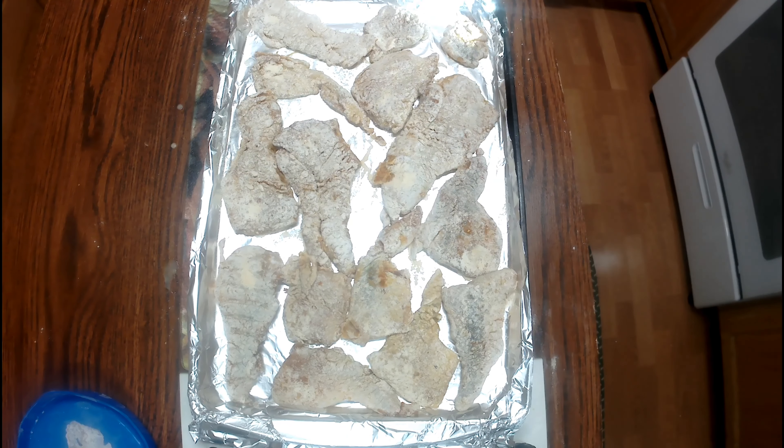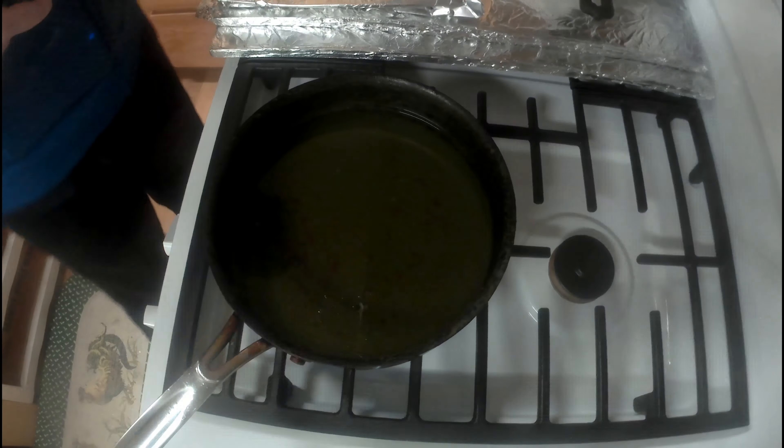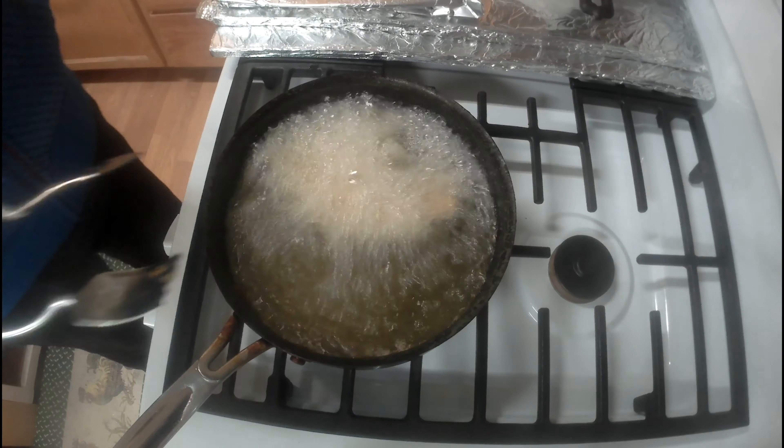Once coated, you want to let the fish sit for about 10 minutes for everything to settle and for the flour to harden into a kind of crust so it sticks and doesn't come off the fish. Then get your oil ready up to 375 degrees and put the fish in.